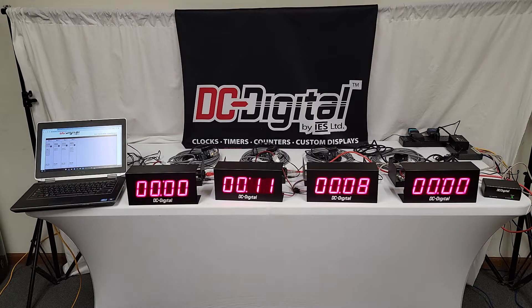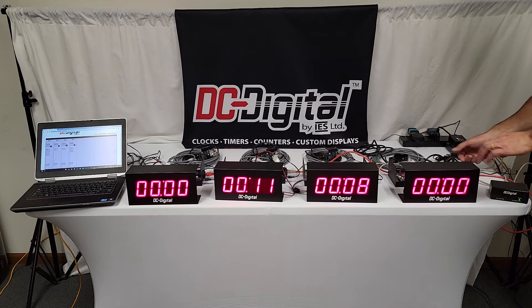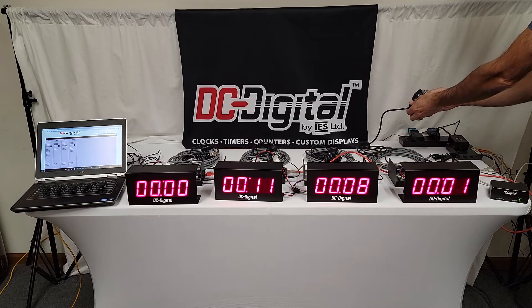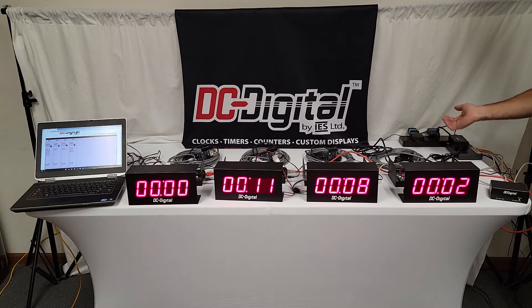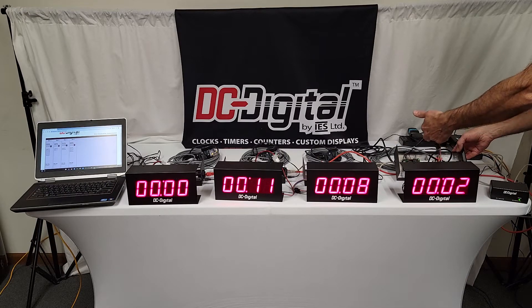I'm going to show you the web server one — it's available online, plugs into the network, and runs on 12 volts. This is the DC 25 oil change package with the sensor. The sensors come with a mount — I just don't have them set up out here today. They're good up to 10 feet, fully adjustable, and you can check the light sensitivity on those. They connect to the back plate with modular connections.